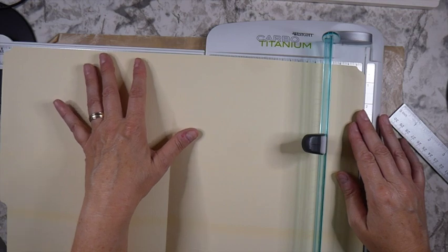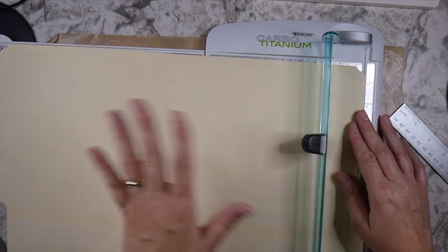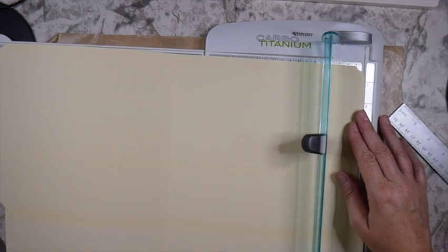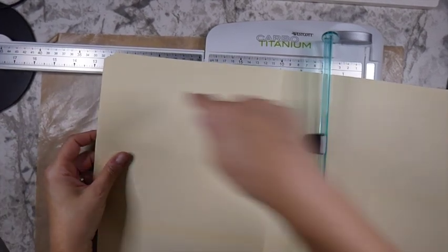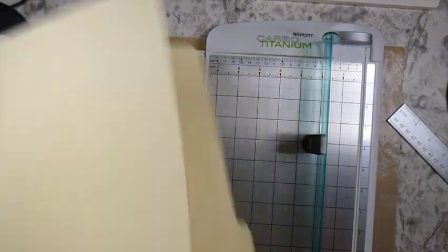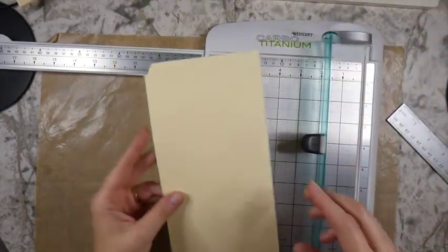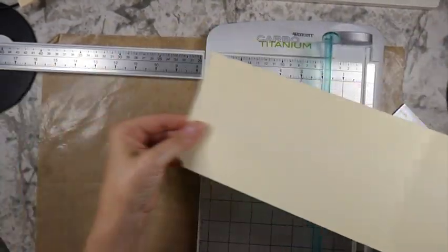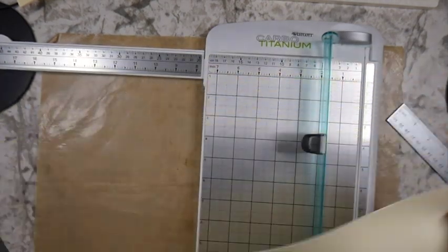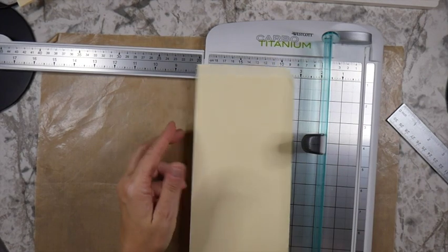When it's opened up you're going to end up with about 17 and a half inches. I know you can't see that on camera and I apologize, but when this is open it should be about 17 and a half. If it's not, you're going to have to adapt this, but I'm just going to have to go with what I've got.